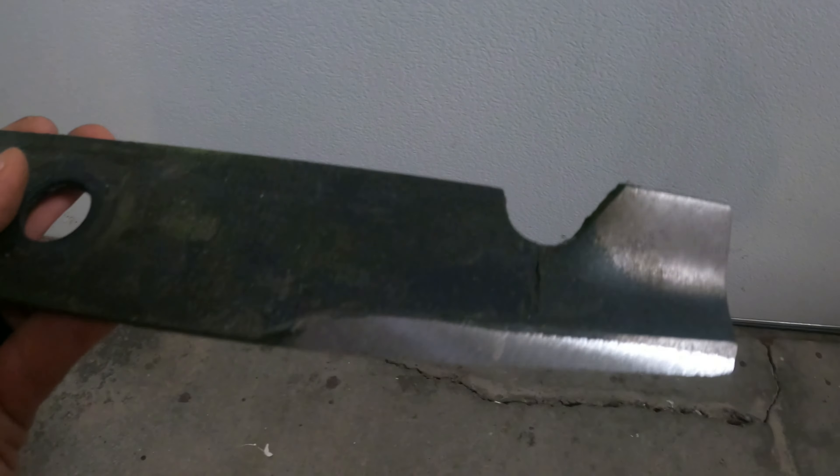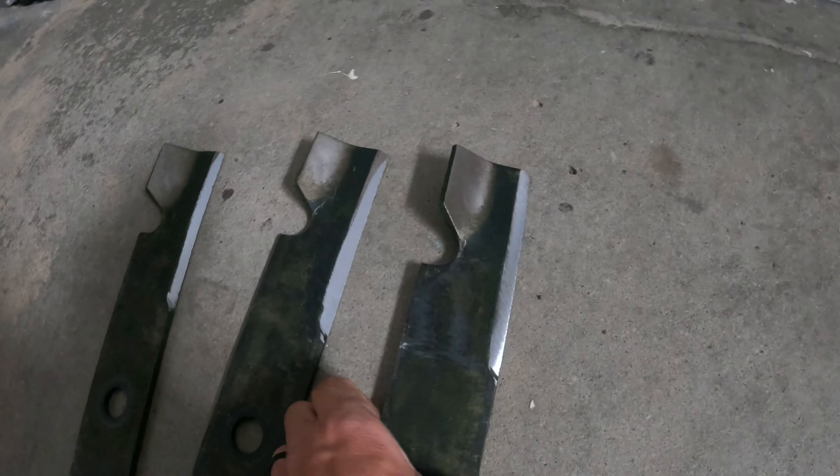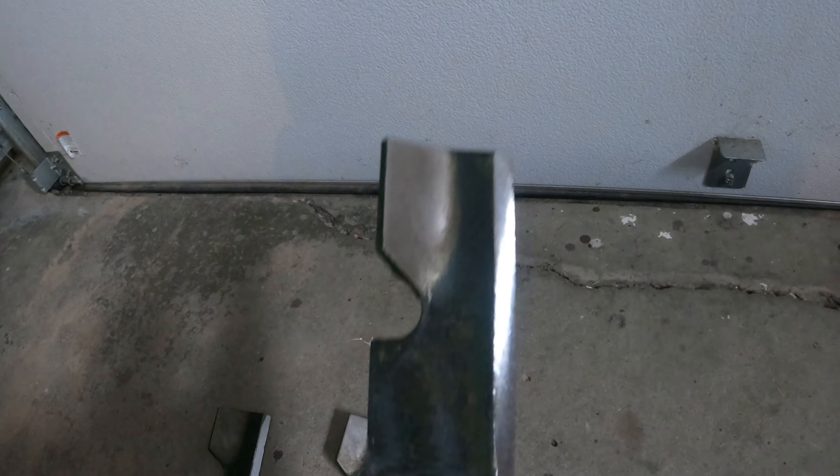These are the old blades that were on there — not too bad, just a couple of nicks here and there. Threw some sticks, but once I sharpen these they'll be fine. And here are the blades I'm going to put on, freshly sharpened. These are just the OEM Toro blades that I like to use.